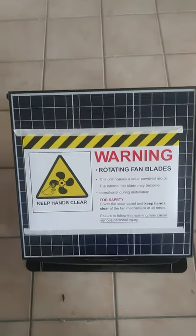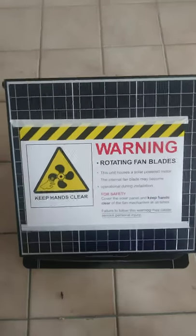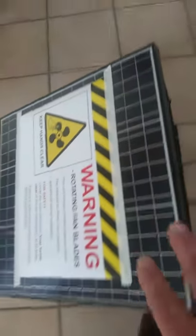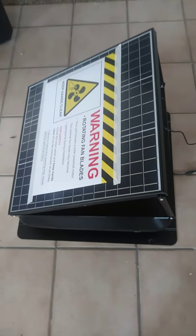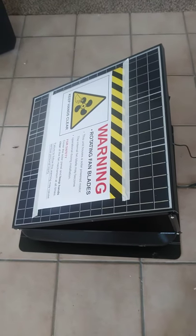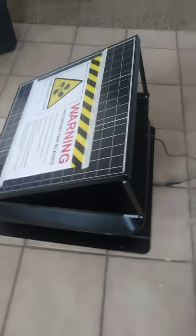This is an attic fan that has blades. This is the solar portion right here. This is the solar part — it runs off of solar, so once your temperature in your attic hits 75, this thing will come on automatically off the solar as long as the sun is shining.